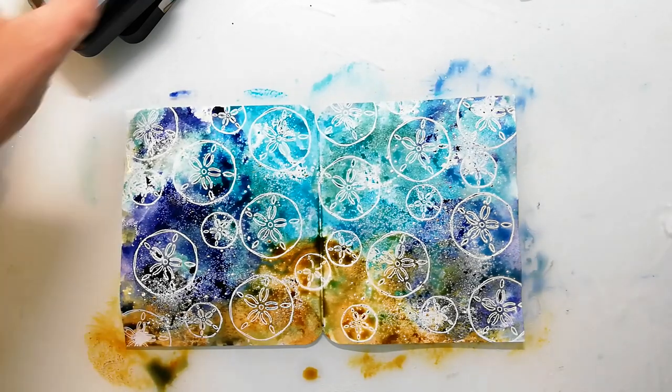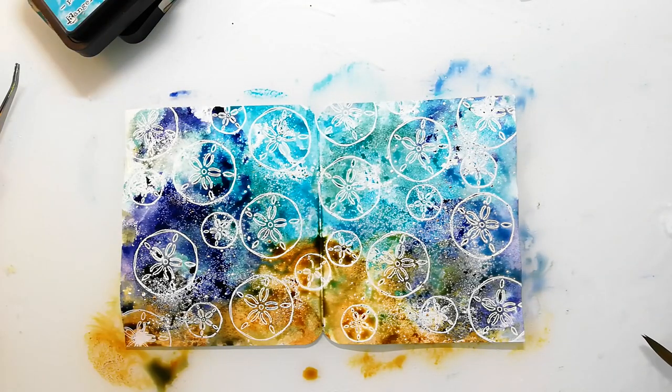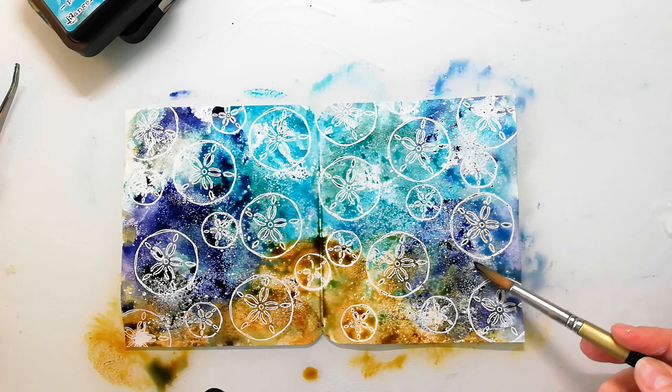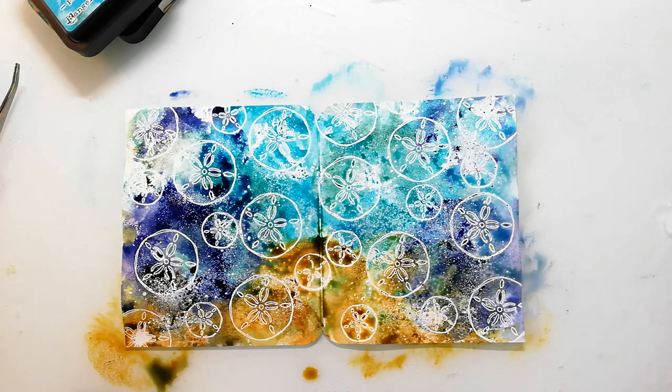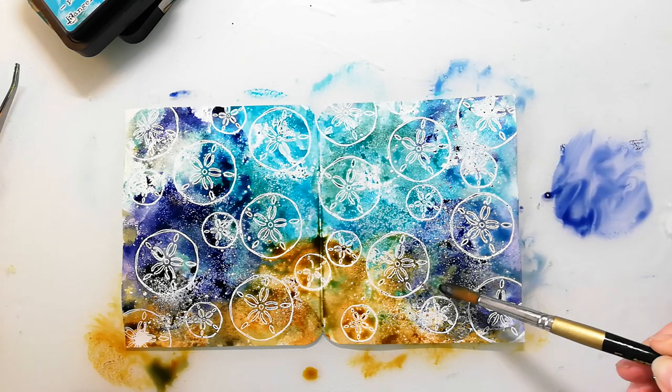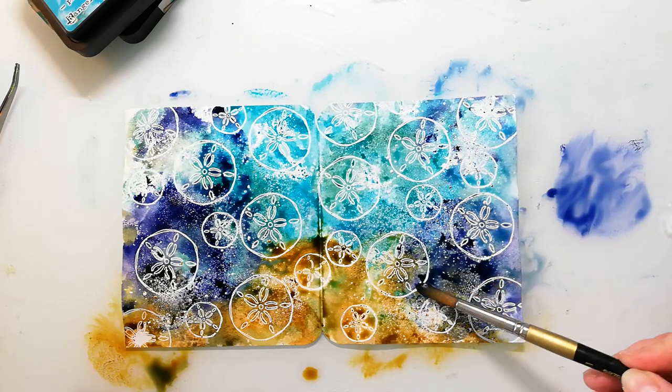I wanted to add some more dark blue, so I just pressed the ink pad together — you get some ink on the inside of the lid and you can pick that up. If you need more color, you can squish the ink pad to your glass plate or craft mat and then use it as kind of a palette.